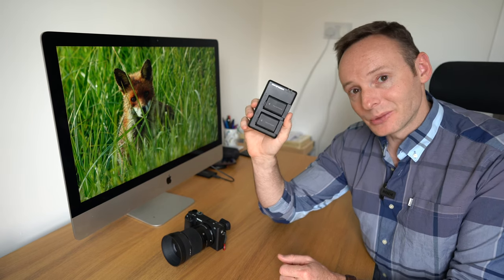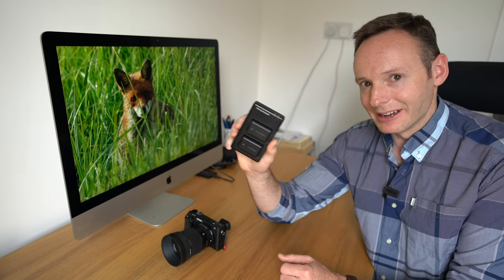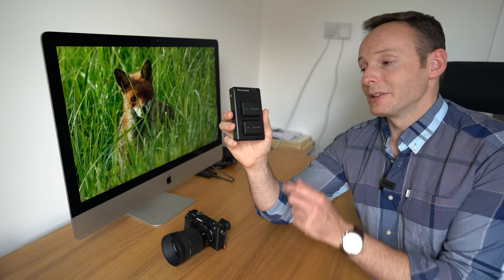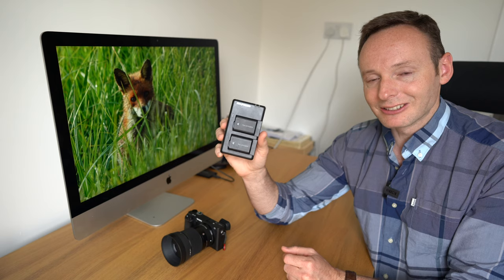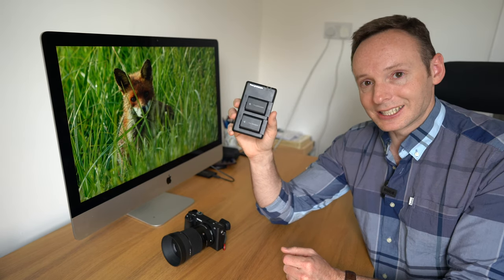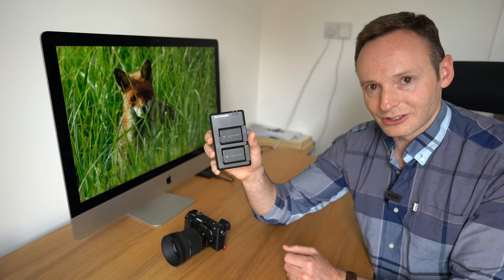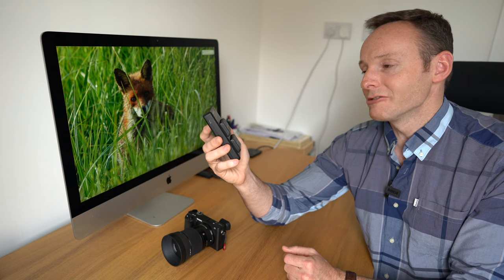The next accessory I recommend is a battery and dual charger. The original Sony NP-FW50 battery is very expensive — around $50. I use third-party batteries from Ravpower: you can pick up two batteries with a dual charger for around $35, which is much cheaper. I've been using Ravpower batteries for a couple of years with no issues. They power the A6400 for pretty much the same time as the original, though after a couple of years they don't hold charge as well — but they're cheap enough to simply replace.